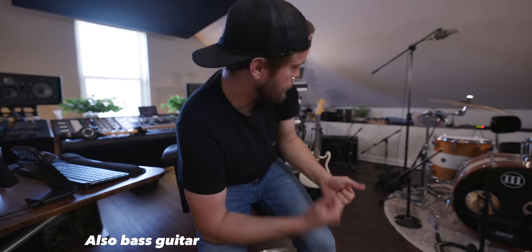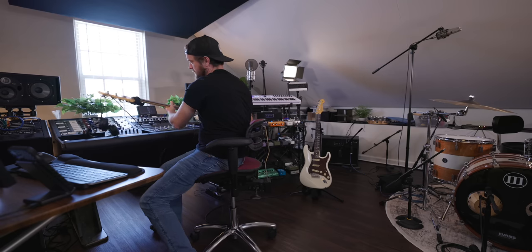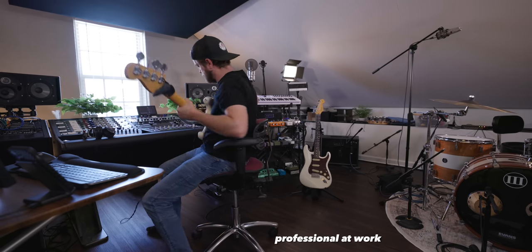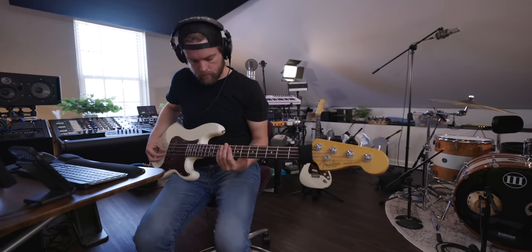I was just going to do bass DI, but let's put the bass through the Rev amp and also use the 414 on the bass. I don't have a bass amp, but we can just use the Rev amp here.